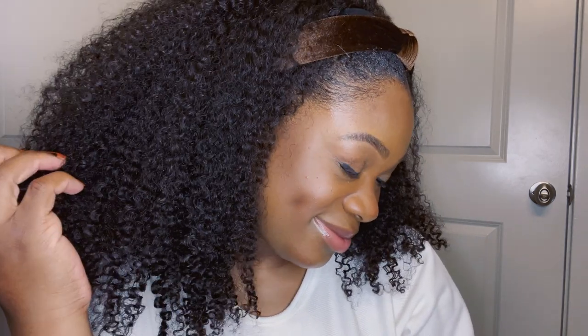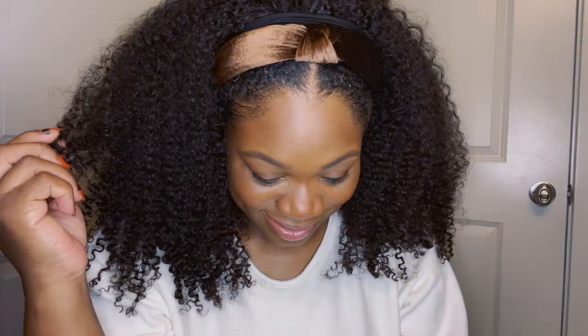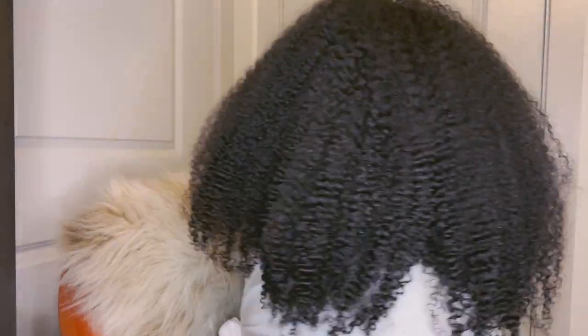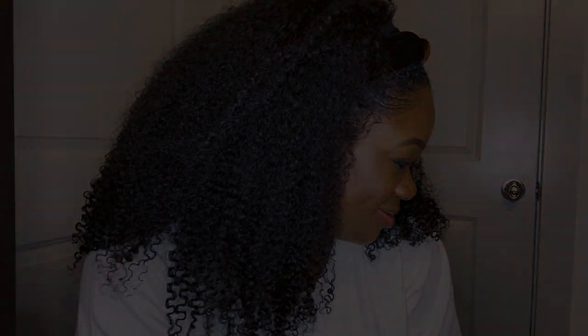Get this wig if you want an easy throw-on-and-go wig that's going to match your texture. I think I'm like a 4B/4C — I never know with these letters — but it's very easy with gel to get the blend to look seamless. With all these different headband options you can match it with any outfit. I'll link all the details in the description box, and I'll see y'all in the next video.